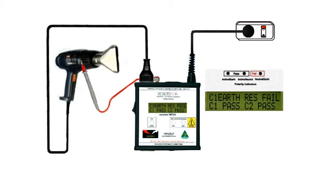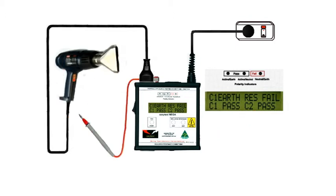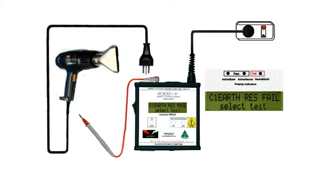Unclip the test probe and check any other bits of exposed metal that might possibly be live. As long as we have a C2 pass, there's no leakage current and the test is complete. It really is that easy. Switch it all off, unplug it and tag it. We are finished.